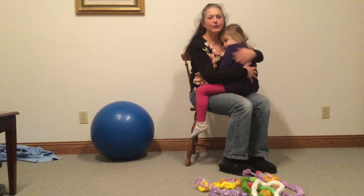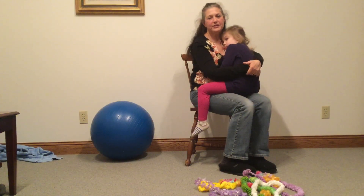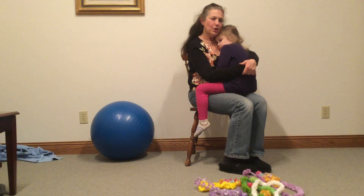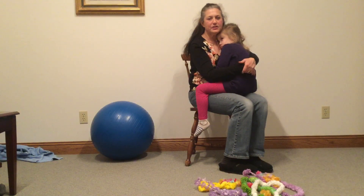Hi, it's Jennifer. We are back with another video to help families at home still work on those therapy activities while we are home with a coronavirus and the pandemic.